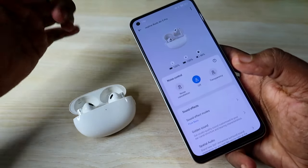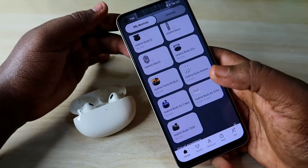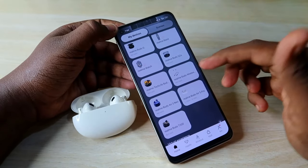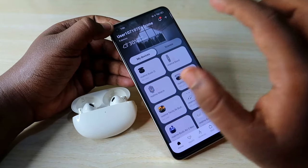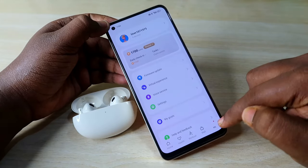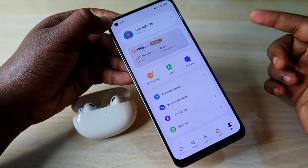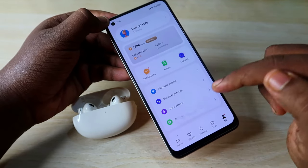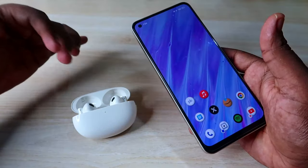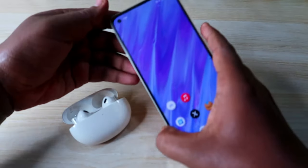Sometimes the Realme Buds R5 Pro may automatically disconnect and reconnect in the Realme Link application — this appears to be a bug. If you keep facing this issue, try uninstalling and reinstalling the app. You can also go to the 'Me' section, log out of your profile, and log back in.